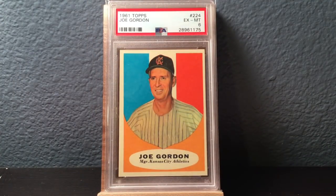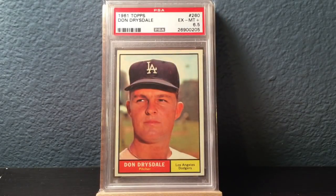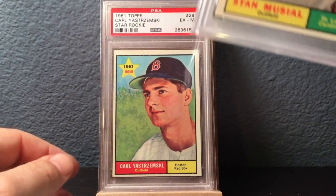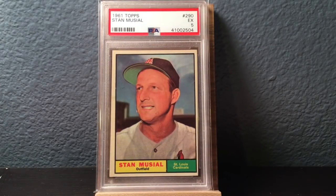There's Joe Gordon, which I think is pretty much the same picture from his 60 Topps. Dandy Don Drysdale in a 6.5. And then a great 61 Topps star rookie card of Carl Yastrzemski in a 6. Love the colors — it's really nice. It's a painting, which is kind of interesting compared to just a normal picture like that of Stan Musial.